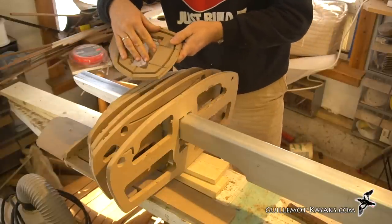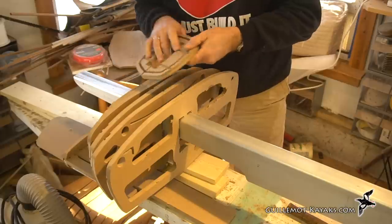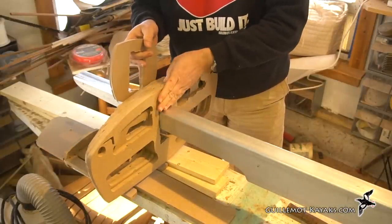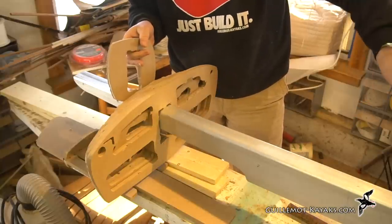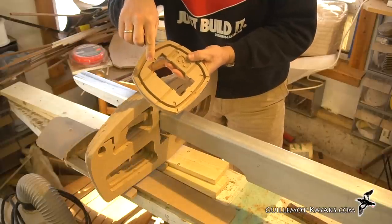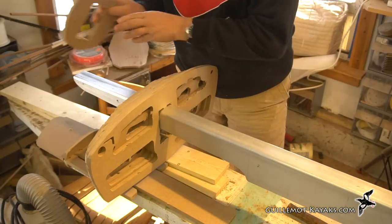I'm putting the forms with the reference lines pointed towards the closest end. I took about half the forms on this end stringing them on here, and on the other end it's the other half. The end they're closest to is the side I place the reference lines on, so they're always going to be pointing towards the closest end.